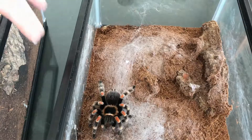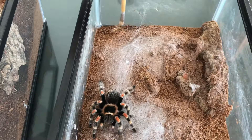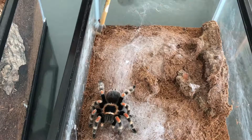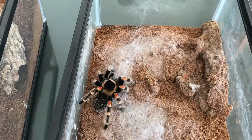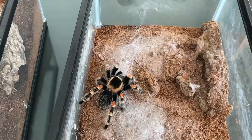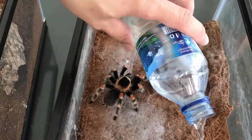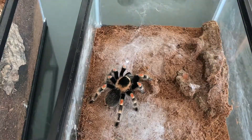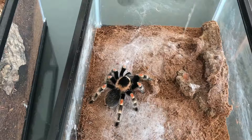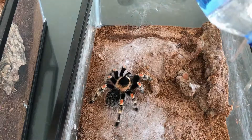Sudah seminggu sekali atau dua minggu sekali, nanti dikasih makan. Dan kalau dia tidak merespon makannya, berarti dia lagi posisi mau molting, atau dia kenyang, bisa juga.